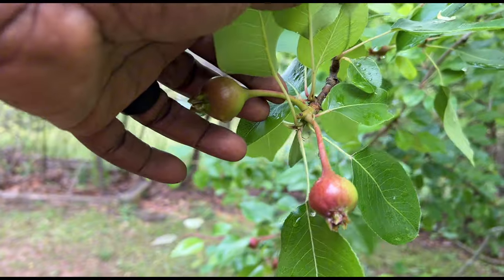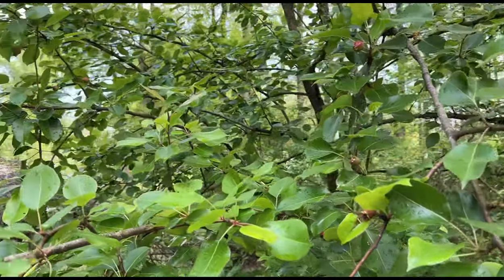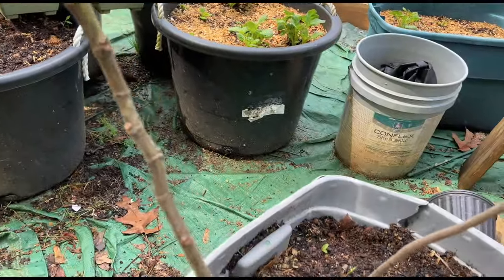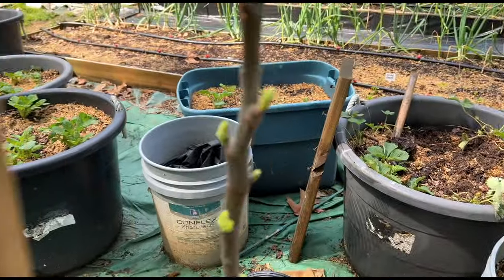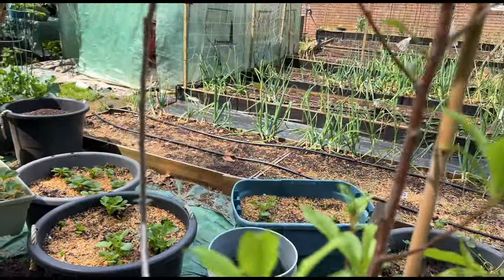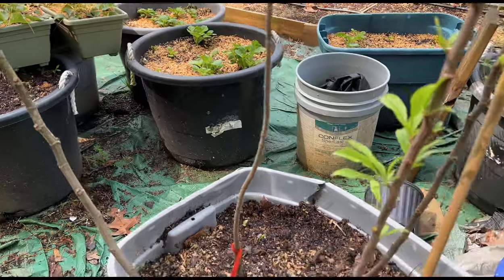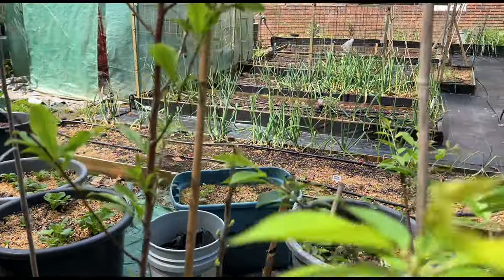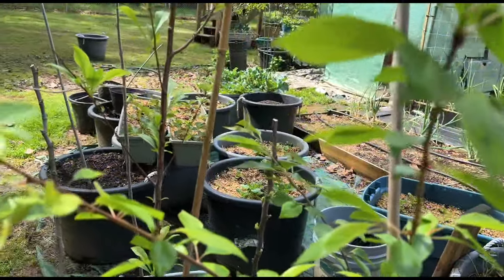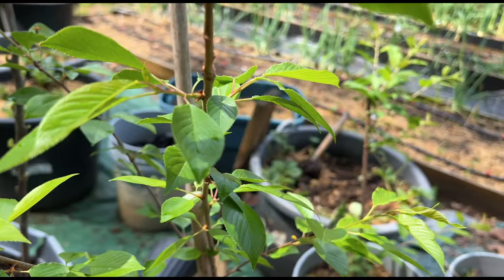These pears are doing really, really good - they're coming along just fine. Even these figs - finally starting to come to life. All these other trees, everything looks like they're doing something: the Fuyu persimmon, cherry tree, Methley plum, golden plum - everything's moving along alright. Not in any hurry with these - these are young trees, let them take their time.